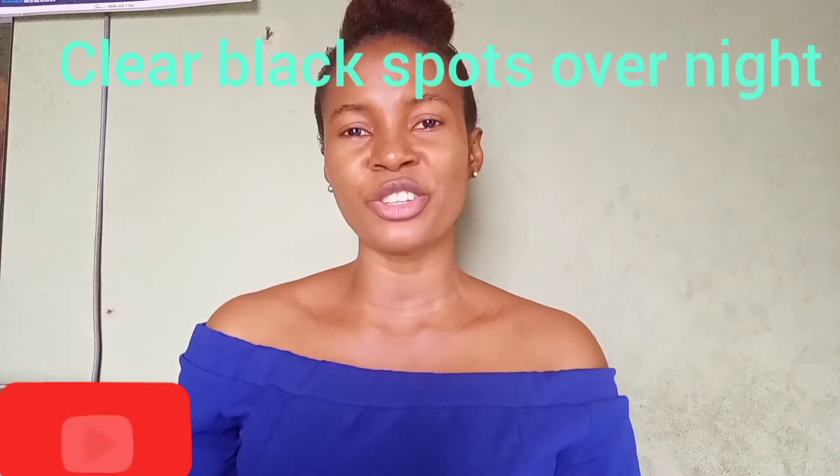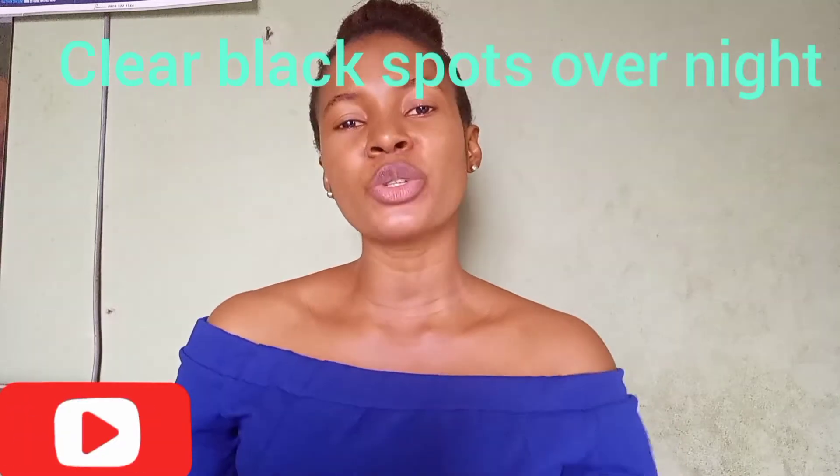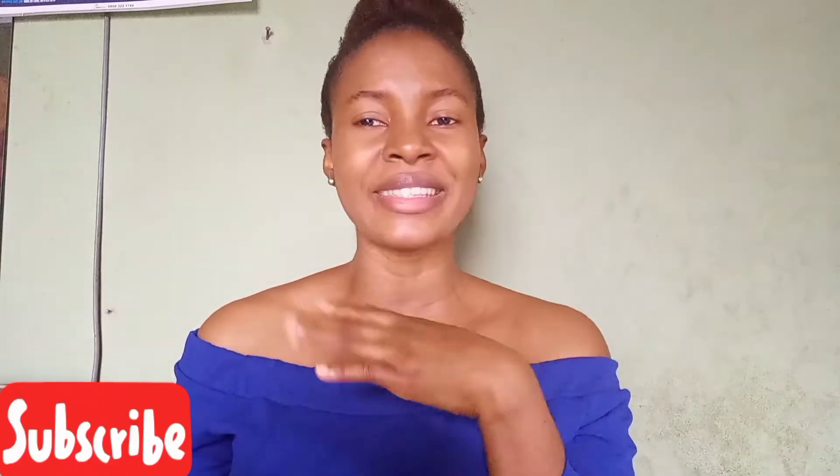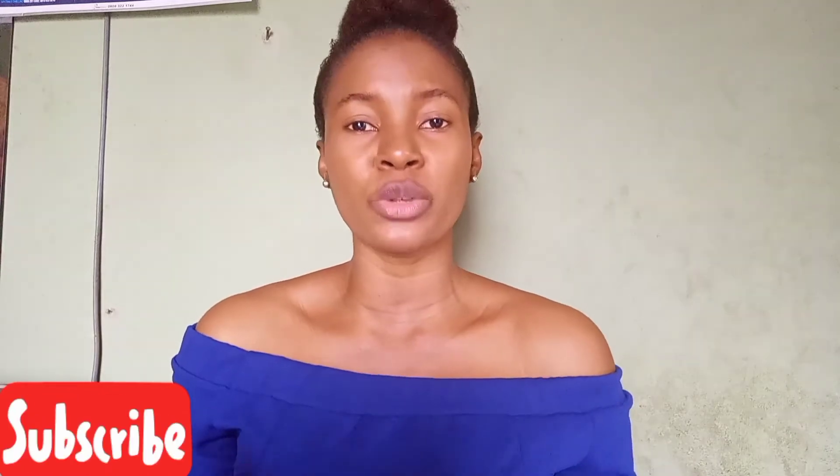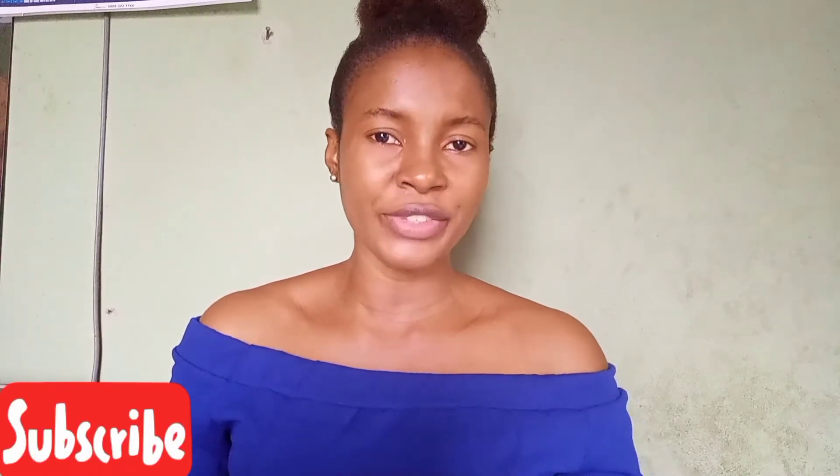Hi guys, welcome back to my YouTube channel. On today's video, I'll be showing you a natural remedy for black spots. If you have black spots on your face, neck, hand, leg, anywhere at all, and you've been looking for a way to clear it, my dear, this video is for you.